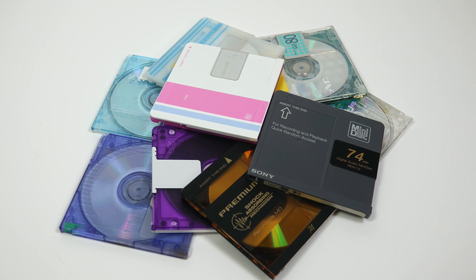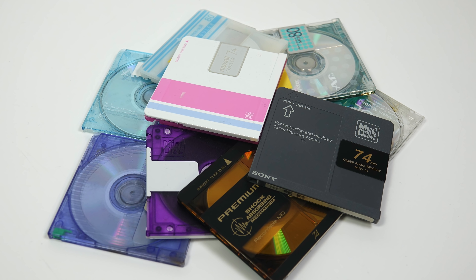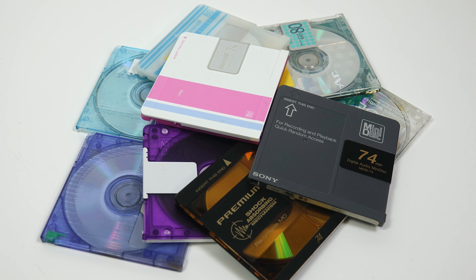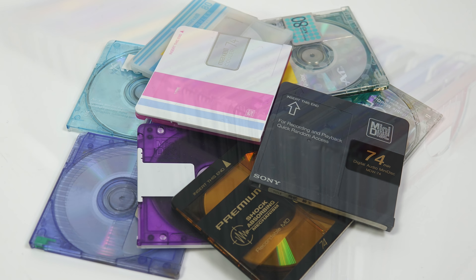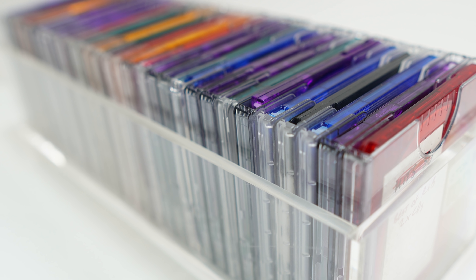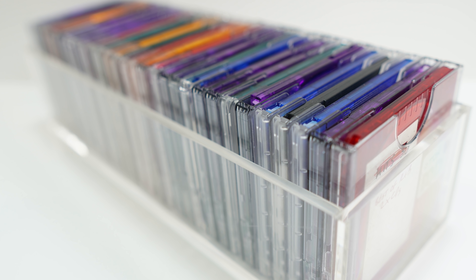If you were a Minidisc user back in the nineties, the chances are you only ever used the recordable discs, because whilst pre-recorded albums were available on the format, especially in the early days, most people tended to avoid them because it was far cheaper just to buy an album as a CD and then make your own Minidisc copy.